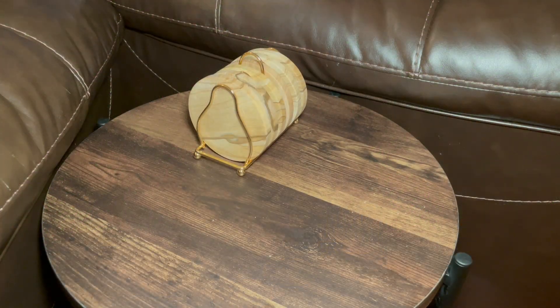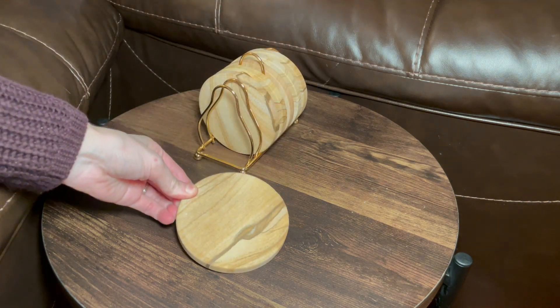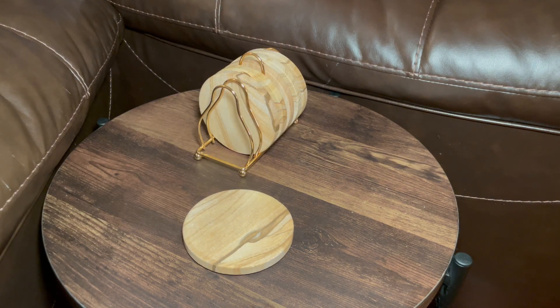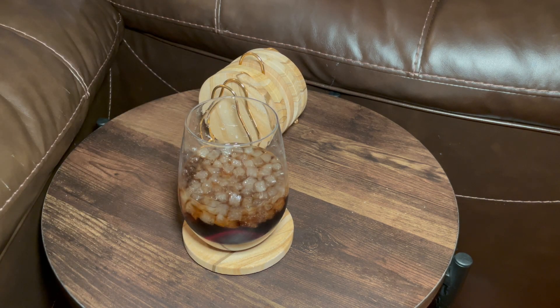I love the way these coasters look against our leather couches and on our wooden table. Super pretty and nice tan sand color. I would definitely recommend these if you're in the market for a coaster. They work really well, nice and sturdy, heavy duty. And I love that you've got the piece where it can actually sit and store them when not in use. I would definitely recommend this product. Really impressed.